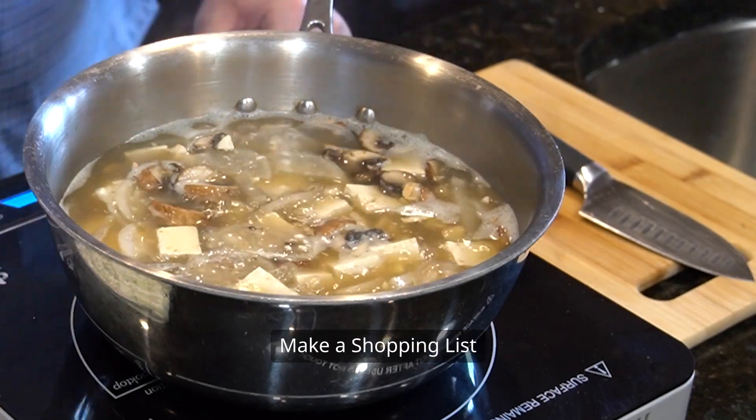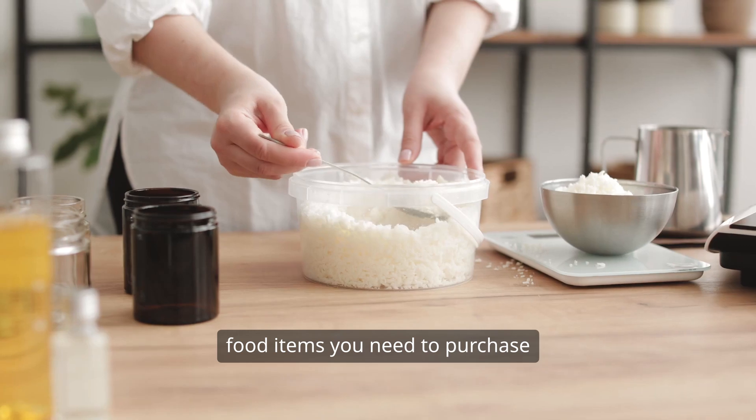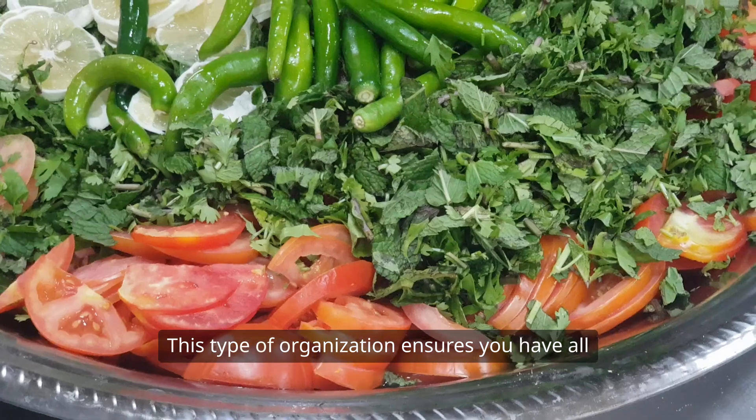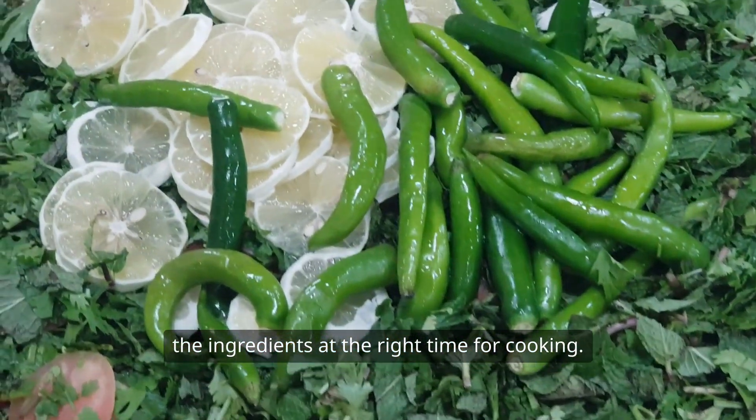Step 2: Make a shopping list. Create an elaborate shopping list with all the food items you need to purchase as suggested by your meal plan. This type of organization ensures you have all the ingredients at the right time for cooking.